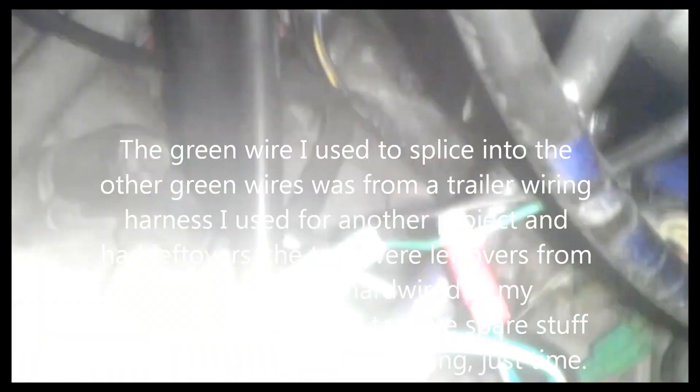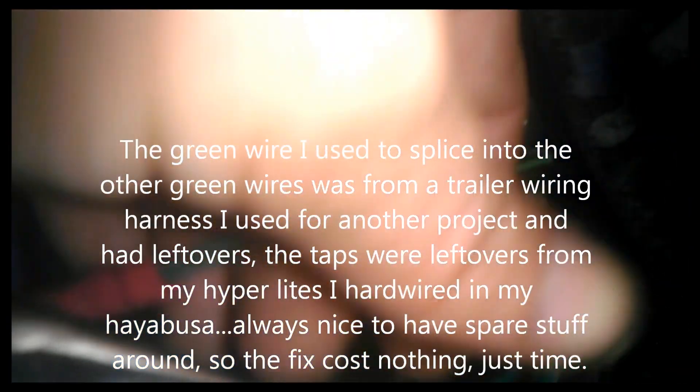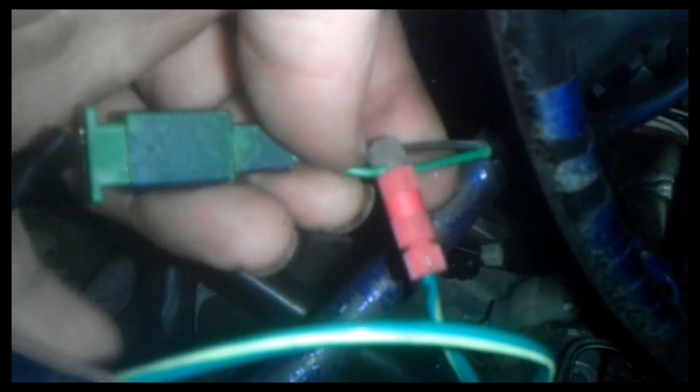As you can see, we have it patched in here. We got it going over to the other green wire. We got it tightened down, and if we're lucky when we turn the bike back on, our tach will not jump anymore.